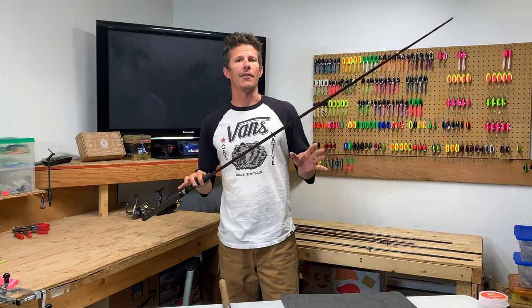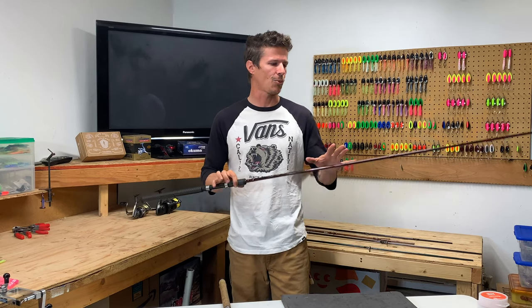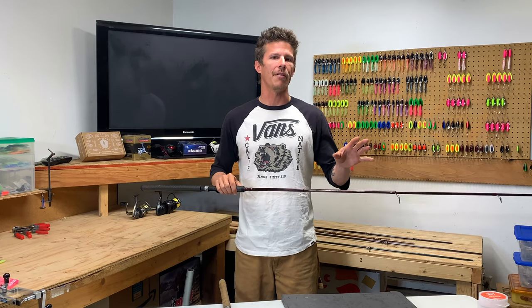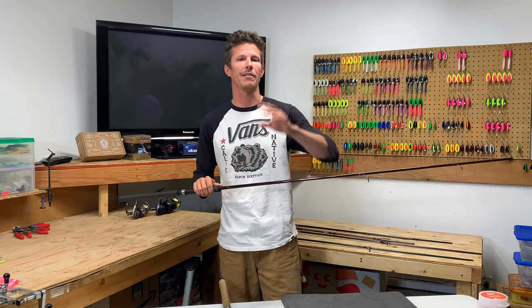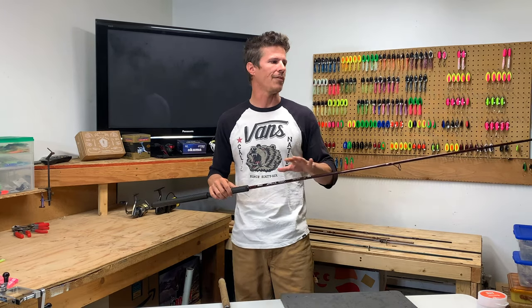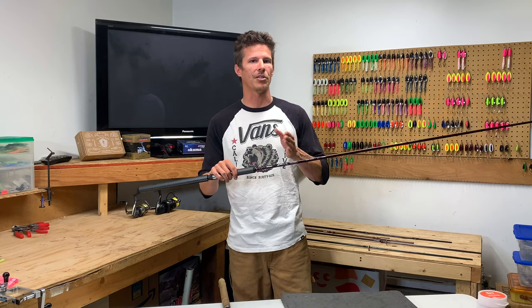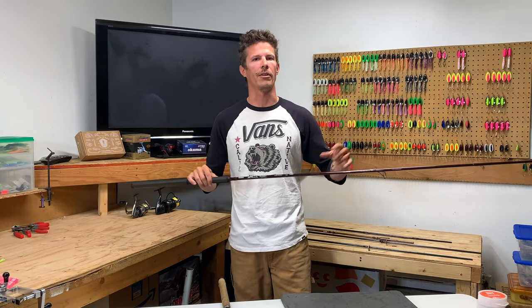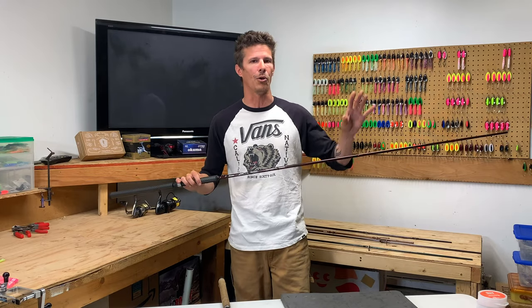That takes us to the lure weight. As I say time and time again, these are numbers you really want to pay attention to because this rod was built to handle within this spectrum. If you put on anything smaller or too big, it's just not going to load the tip properly and cast effectively. This rod is rated quarter ounce to three-quarter ounce. You don't really want to be throwing anything smaller than a quarter ounce or anything bigger than three-quarter ounce. You might get away with a seven-eighths or one ounce, but generally try and stick within those specs so you can load this rod properly.